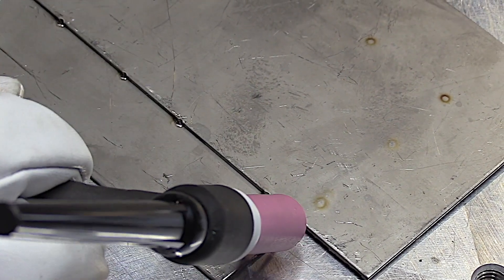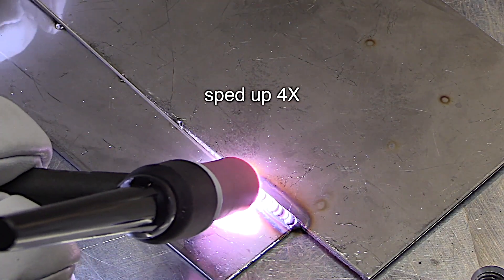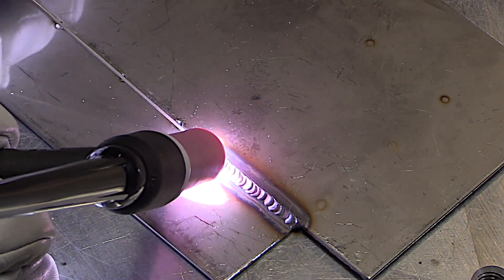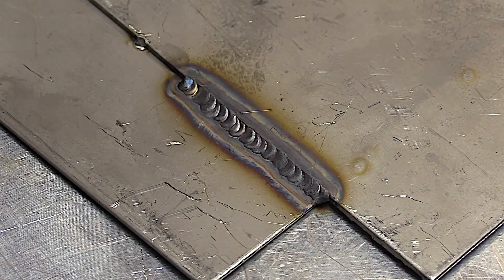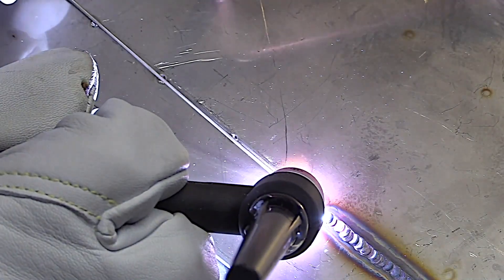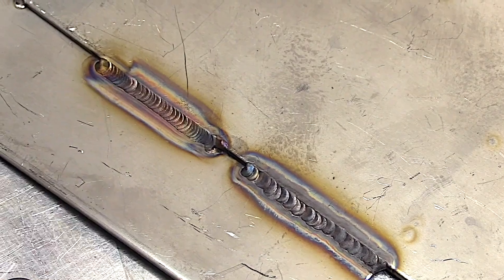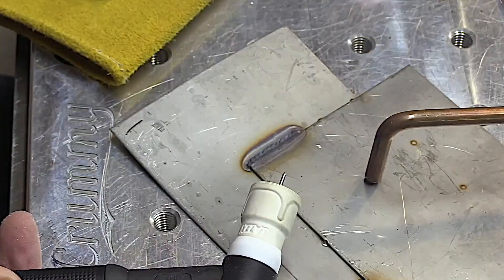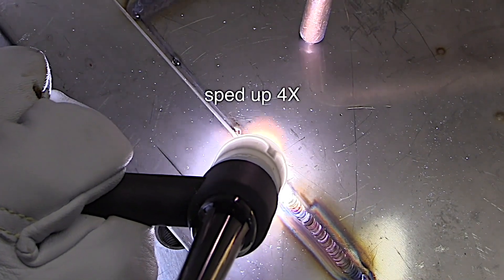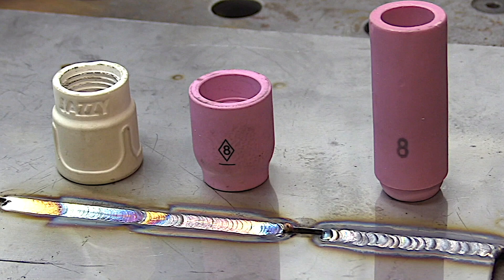For stainless steel, a number eight seems to be a favorite of a lot of people, and I can understand why — sometimes you need that long stick out but you do need good argon coverage. Here's a good example of why I don't use the standard collet body cups on stainless: I've got a fairly long stick out, using around 20 CFH, it should be getting good coverage — it's just not. The stick out is a little too far and it's welding muddy and sluggish and it's all gray. I switch over to a number eight gas lens without changing anything — same gas flow — and it's like night and day. Switching over to a Jazzy 10 with those extra diffuser screens does an even better job: less discoloration with a longer stick out, and that's why I hardly ever use the standard collet bodies for stainless steel anymore.